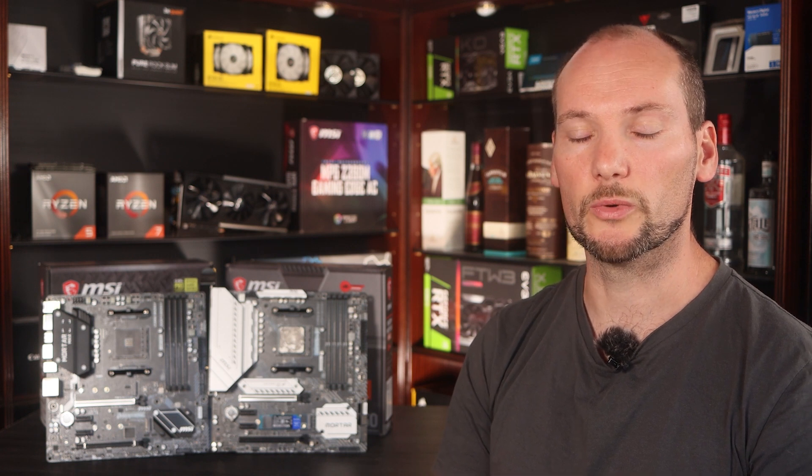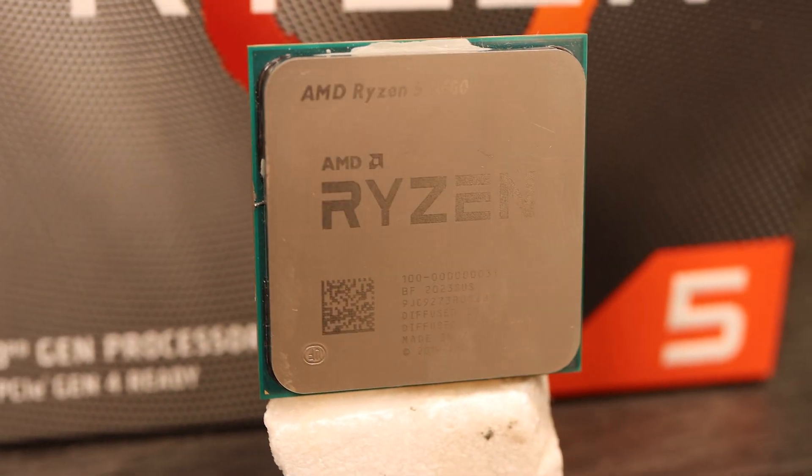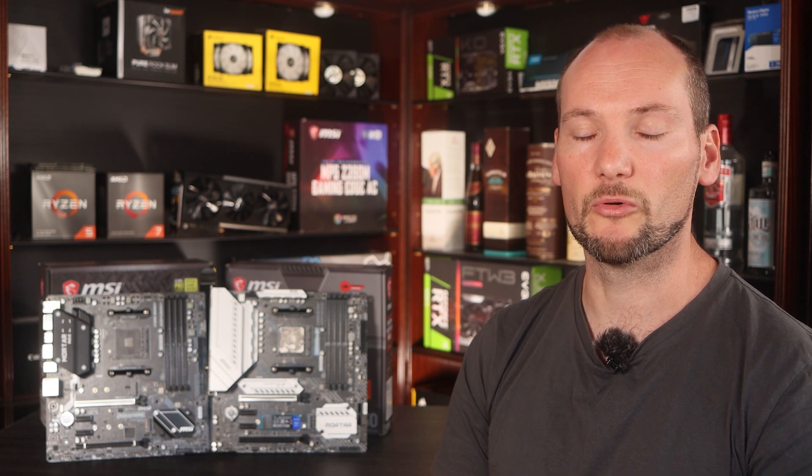Moving on to performance, we can use an intercompatible CPU to check performance between the two, so that's what we did. We used our Ryzen 5 3600 CPU in both boards. We enabled power boost overdrive and used RAM clocked at 3600MHz CL15 with a 1-to-1 infinity fabric ratio. Those are the only performance adjustments made. We then ran a number of benchmarks.